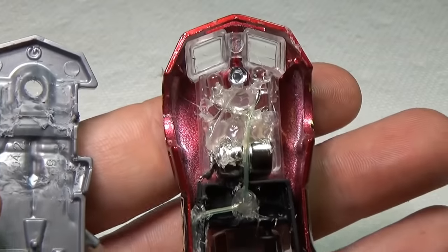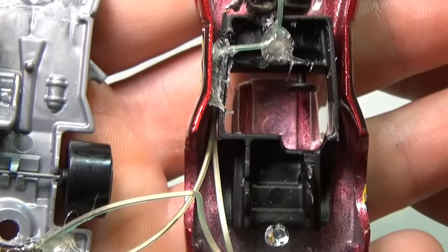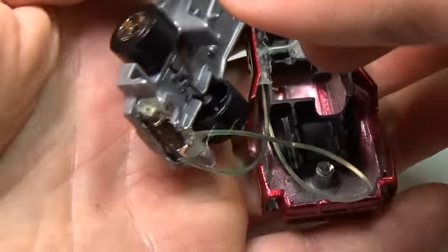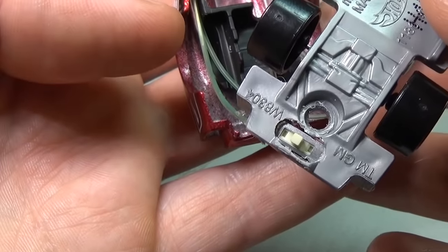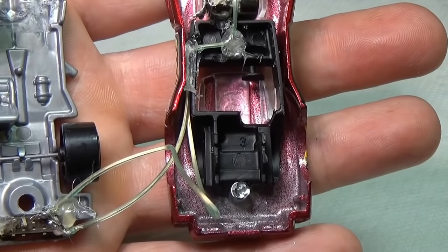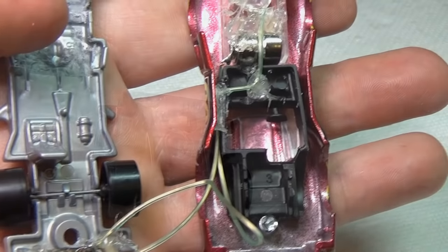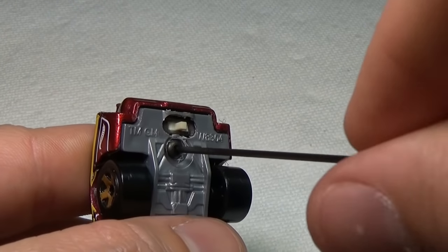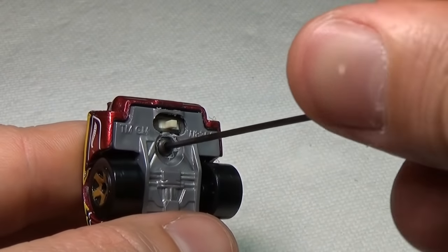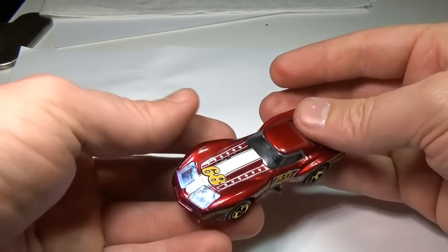Next we'll glue the switch into the hole in the back of the base. I chose this spot because it was the only place with room and it seemed like the perfect place for a switch anyway. Any extra wire was glued to the body to hold it in place. Once done and you've tested the circuit again, you can put the two halves back together. It may take a little finagling — move some wires, trim some glue — just be patient and take your time, and you should be rewarded with nice bright headlights.